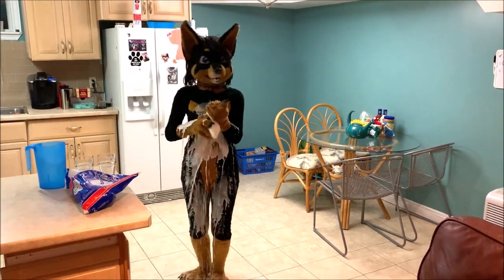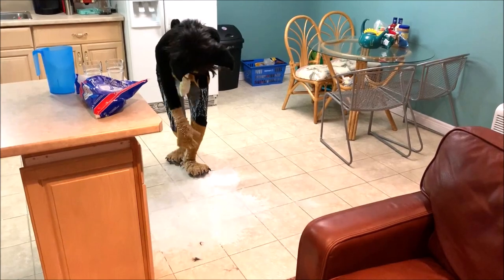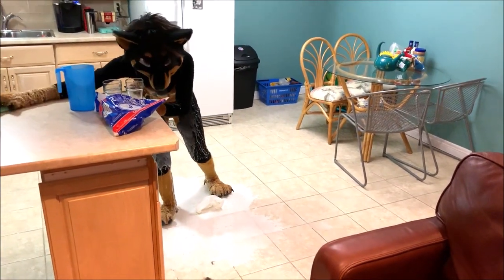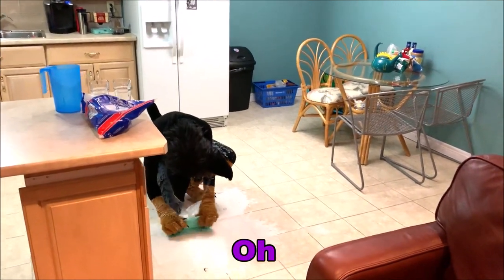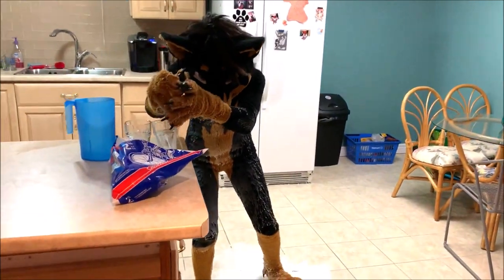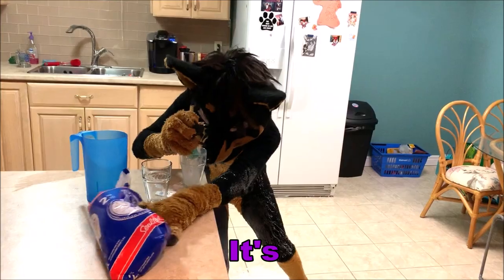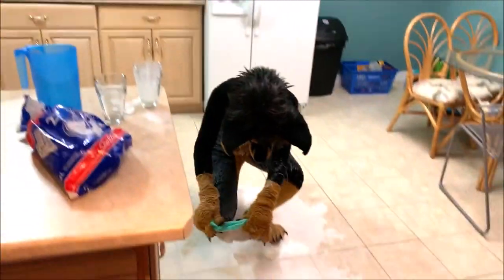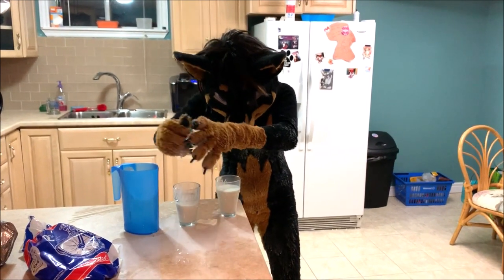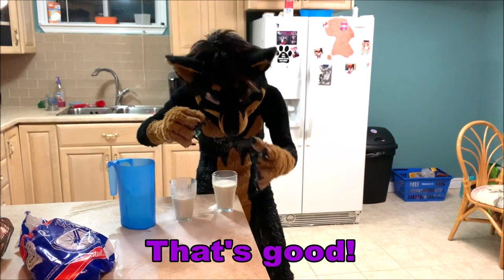Oh no! That wasn't supposed to happen! Oh dear. It's still good. Just hold on. Here we go. That's good.